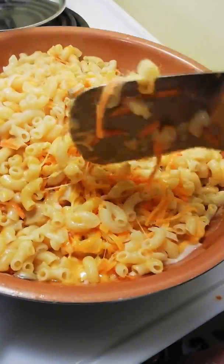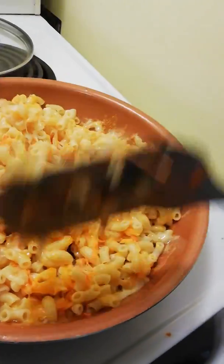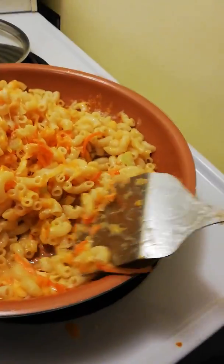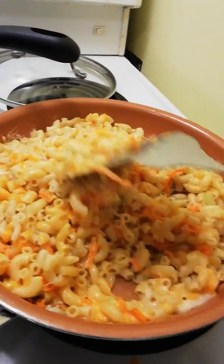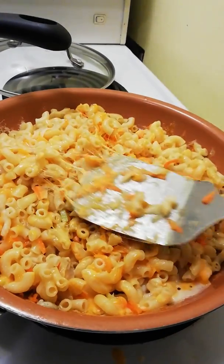Now if you don't think it's enough cheese, you can always add more. I've even put tomatoes in it, which has been really nice. The thing is, you have to scrape it off the bottom. Oh my god, this is already looking so yummy.